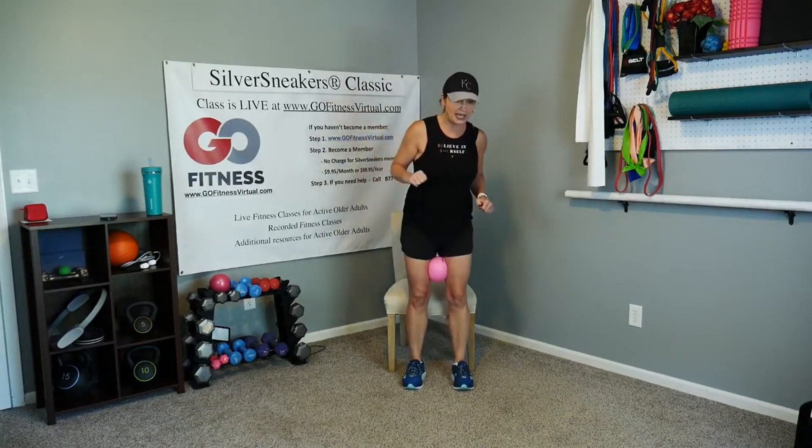Silver Sneakers doesn't have a fall prevention class, so that's what I do. Go ahead and have a seat. If you have the ball, take a couple little pulses in while we have it here — working the inner thigh. I'm trying to work your body all the way around so that you've got nice strong muscles to help hold you up. Those of you that have had surgeries can attest to this — when you're done with surgery and have been laying around for a while, your muscles atrophy very, very quickly, even if you've been exercising. Take it side to side — we just need to want to stay as strong as we can while you have your health.